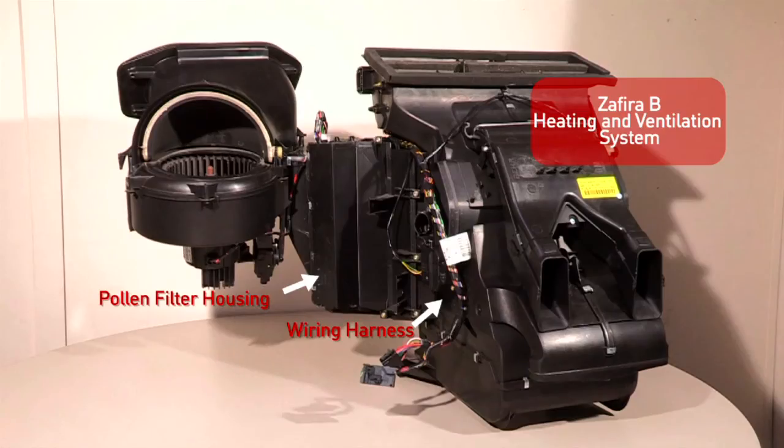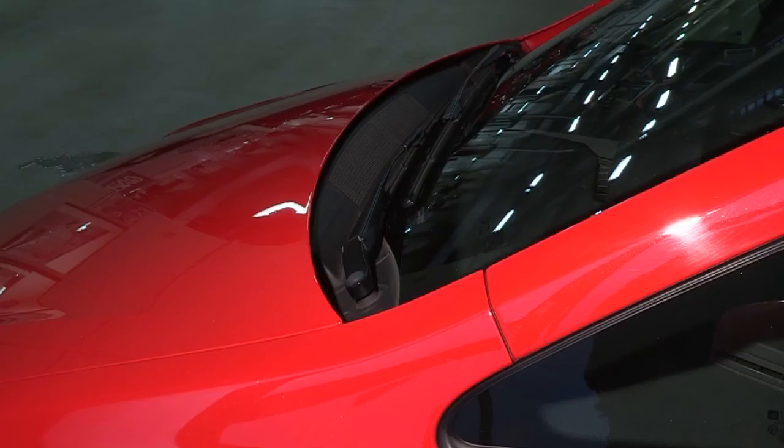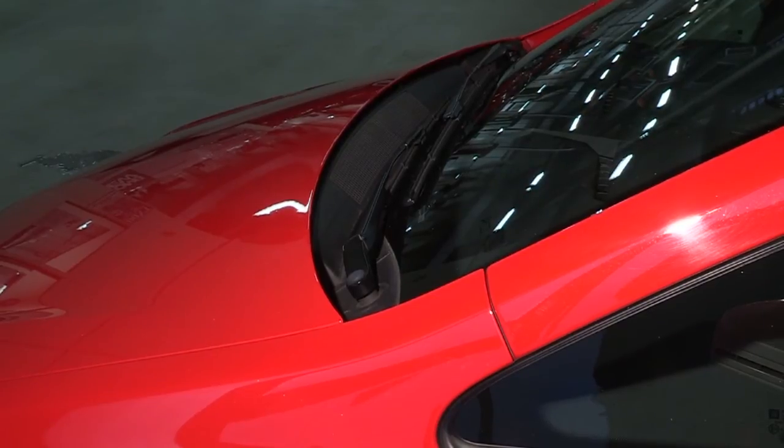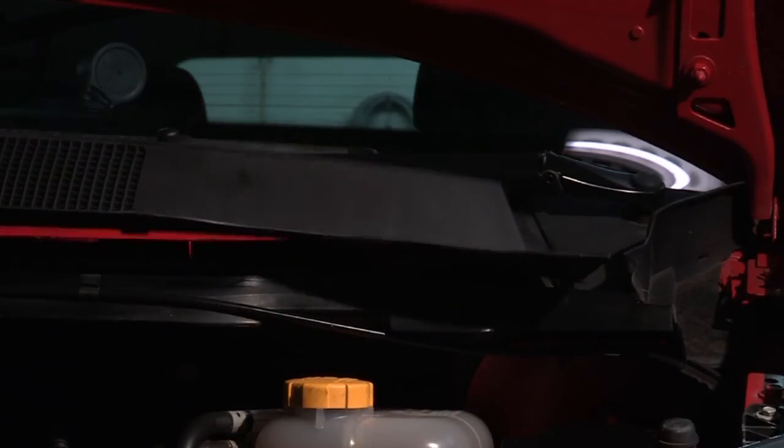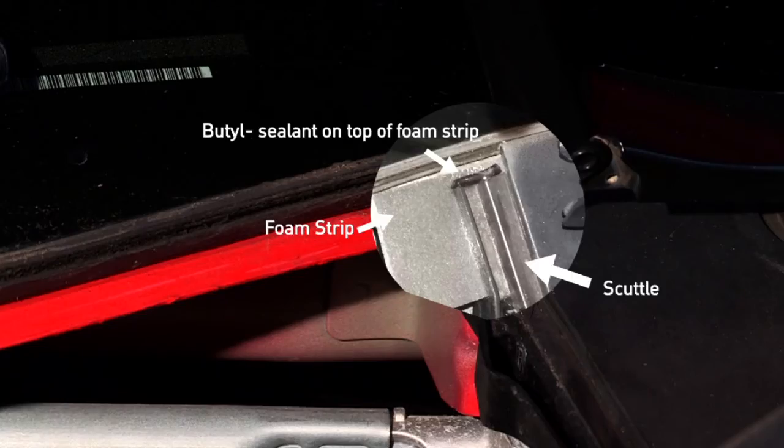If there are any problems with the wiring or pollen filter, Vauxhall will replace them free of charge. The retailer will also check that your windscreen scuttle is correctly located and that it's clear of debris, such as leaves, and they will attach a part to the edge of the windscreen scuttle to prevent water ingress.